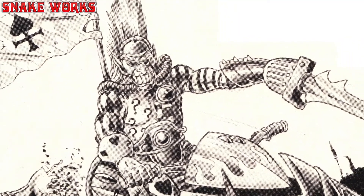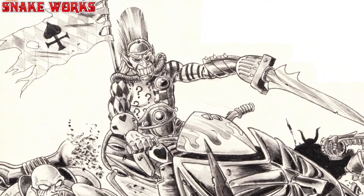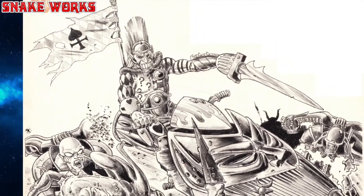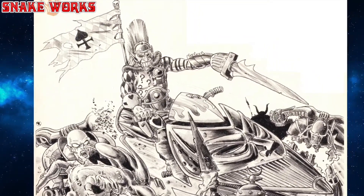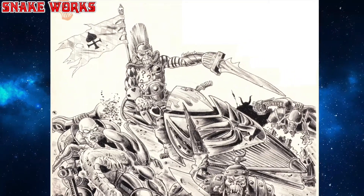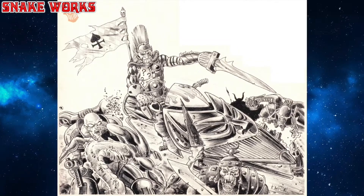Normally I can tell you who sculpted the miniature, but sadly I can't find that information in any of my Oldhammer reference material. So if any of you guys know, please don't hesitate to let us know in the comments below. I'm Marcel, and this is Snakeworks.